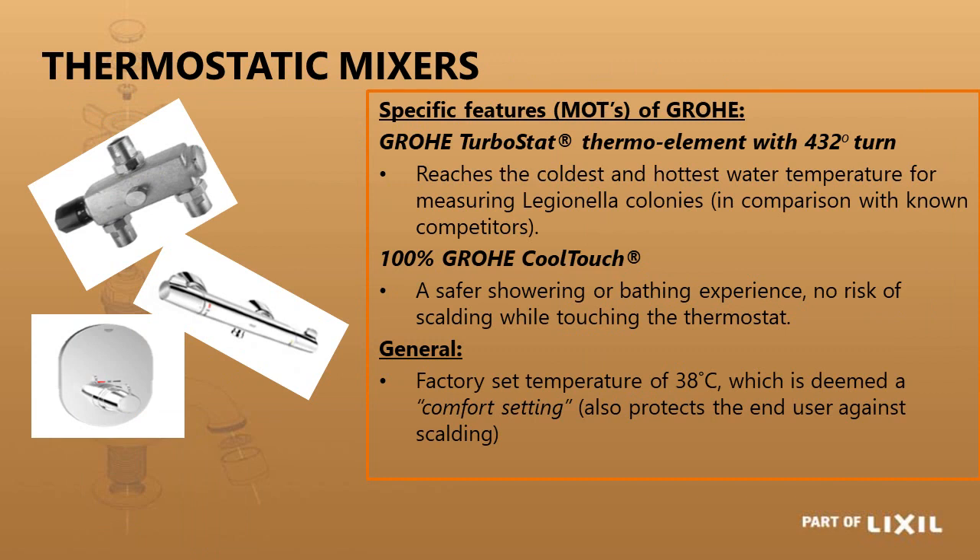Thermostatic mixers reach the preset temperature very quickly — the Turbostat reacts in 0.3 of a second and normal cartridges react in 0.6 of a second. The Grower units feature Grower Cool Touch, keeping the exterior cool so you will never burn yourself. They are all factory preset at 38 degrees Celsius, and the bottom two models have an override safety button so you cannot accidentally turn past 38 degrees Celsius.